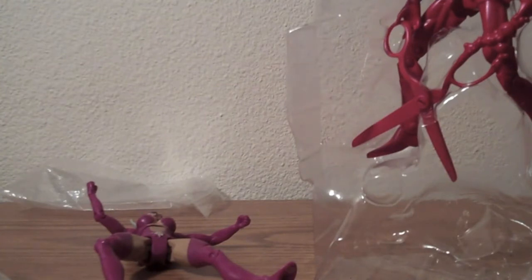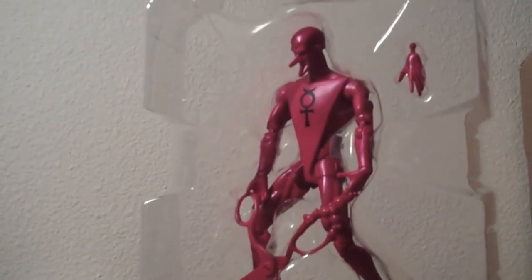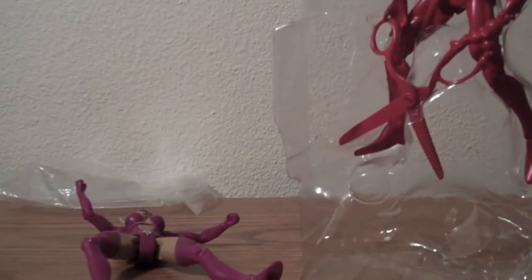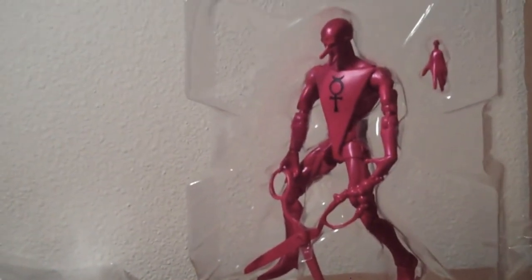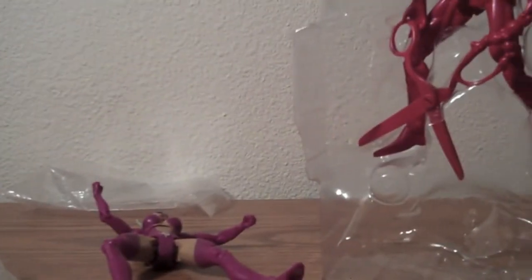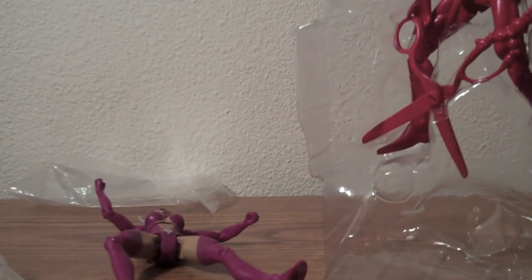Thank you guys so much for subscribing and watching the videos — this is just my little way of giving back to the community a little bit. Let me know who your favorite heroes are and everything. I will be doing a random drawing — it will be completely random — so somebody will get a new action figure, either that one or this one, whichever one you like more. Mercury will come with his extra hand and those scissors accessories and everything, so whichever one you like more, let me know when you win — but you gotta enter to win. Thank you so much, and please comment, rate, and subscribe.